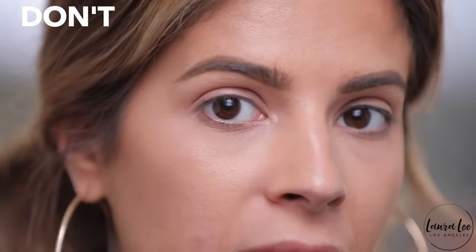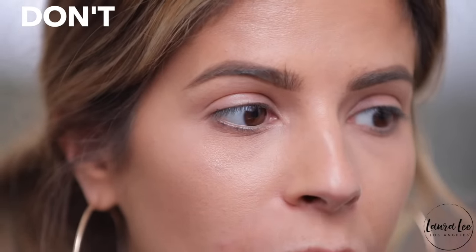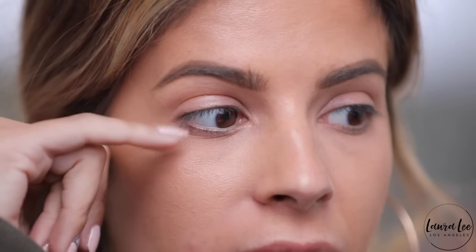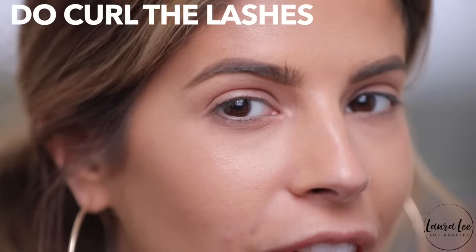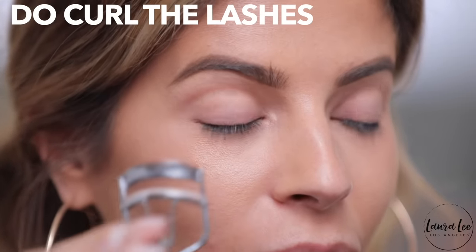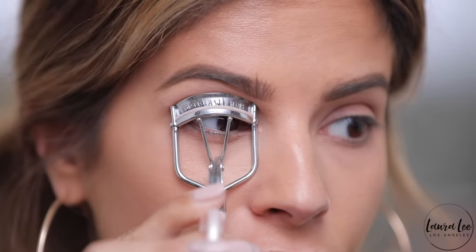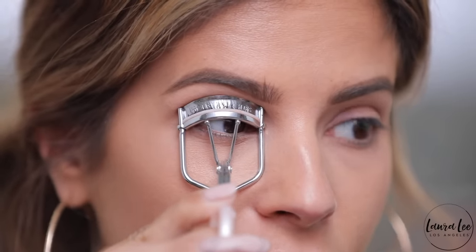First step: don't forget to curl your lashes. If you miss this step, as you can see my lashes are pointed downward, and when the false lash is flickering up you're gonna see a disconnect. So your first do is curl your lashes. I'm gonna take this lash curler and give it a squeeze — I like to do a one, two, three squeeze. That definitely gives the lashes a good lift, and that way they'll also mix better with your faux lashes.